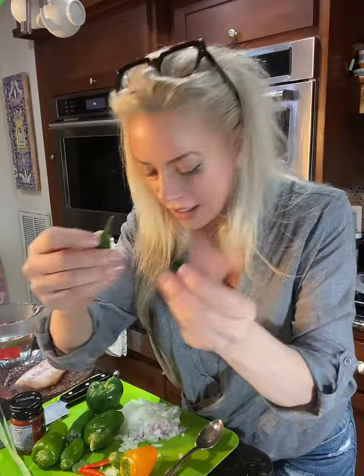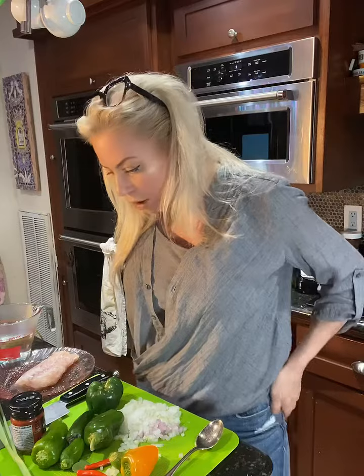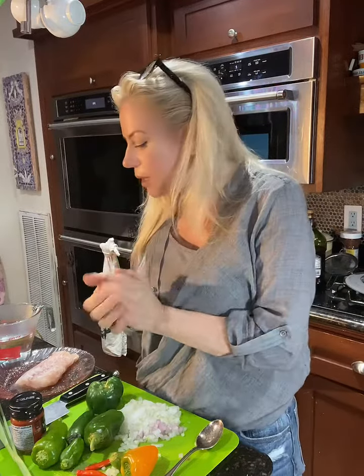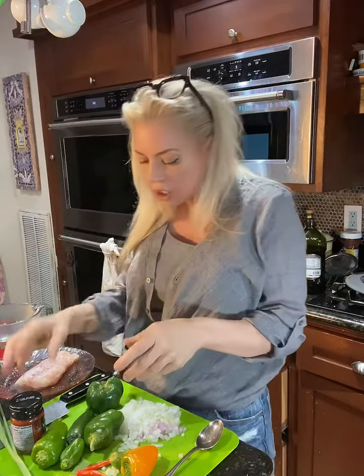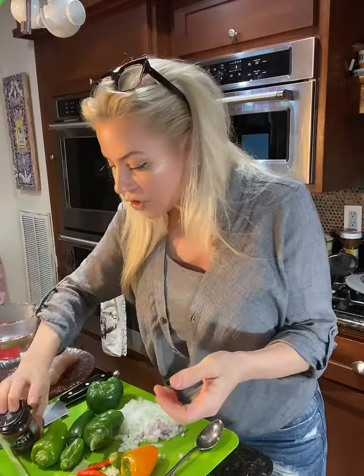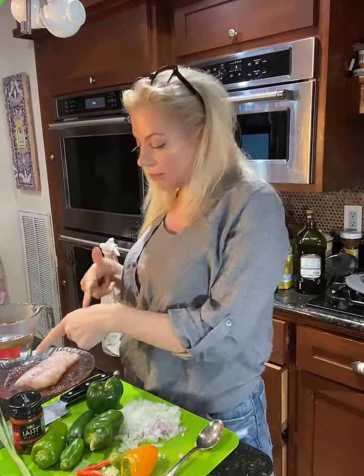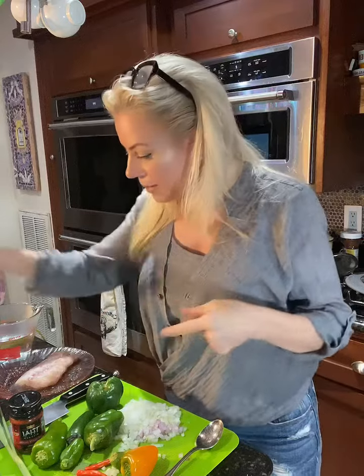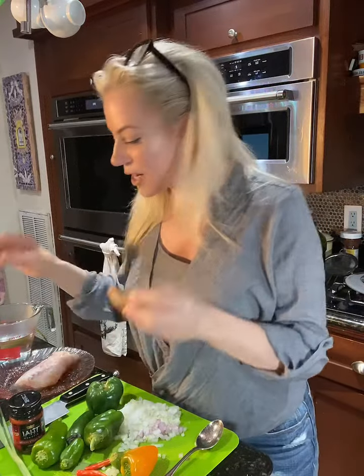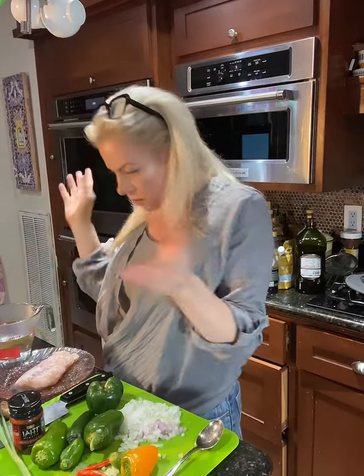I've also got some lime leaves from my lime plant — these will help build up a beautiful curry soup. I've got this red curry paste; you can use yellow or green, whatever you want or have handy. I've got some coconut milk that I'll put in at the end, along with some fresh turmeric and a little ginger paste.